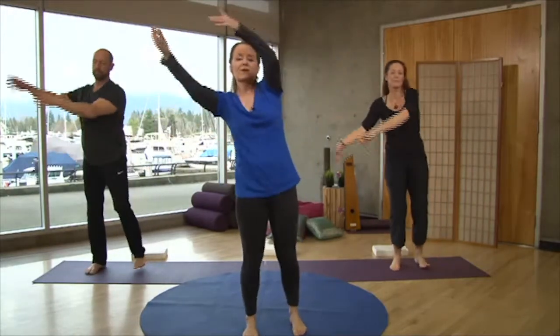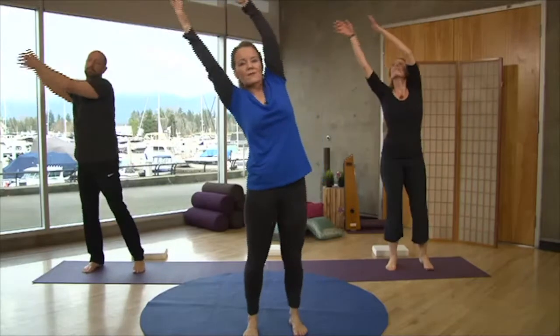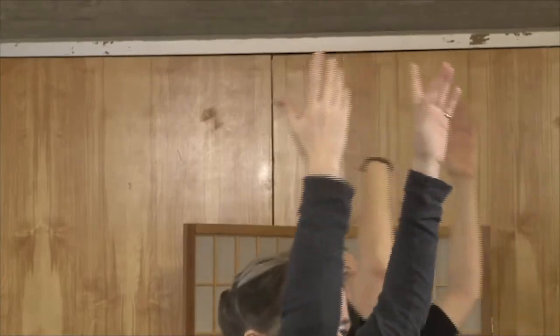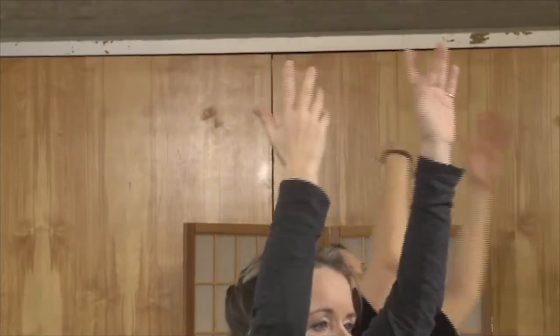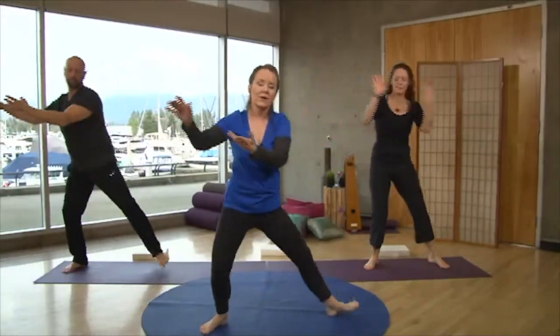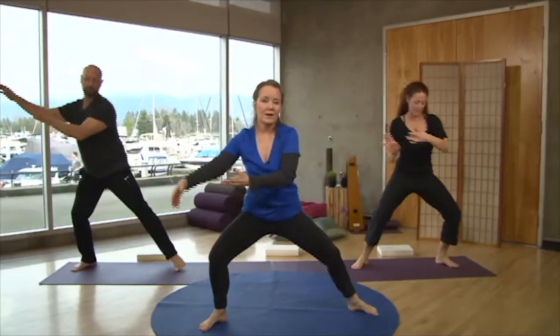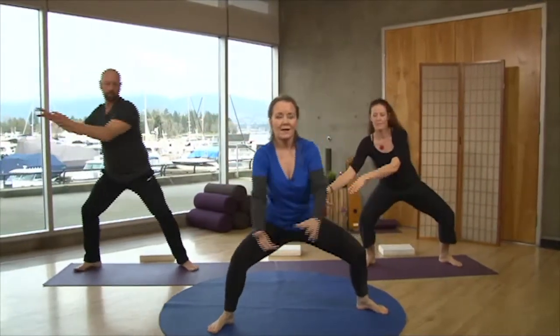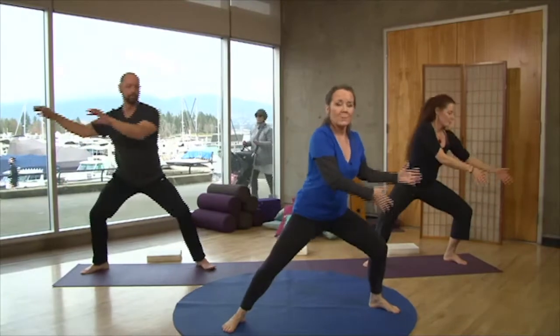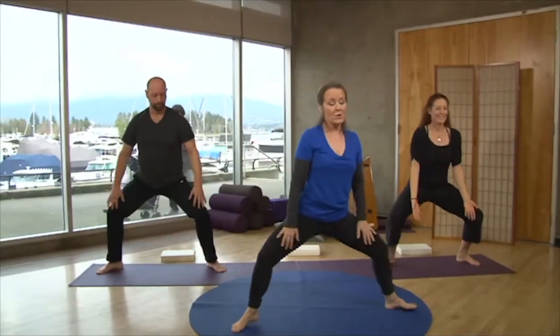As we take figures of eight, let your whole body move. We're going to start to walk our feet closer together and take the figures of eight over the top of our head — let your whole body sway. Feel the undulations of your spine, and begin to bring your hands down. Little figures of eight all the way down as we take a wider stride, feet pointing out to the sides, taking that figure of eight from knee to knee.